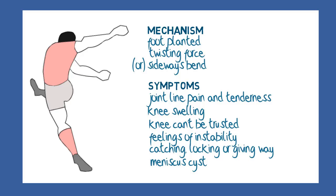So now we have a good idea of the anatomy of the meniscus and how injuries can disrupt the structure and function, causing symptoms and an untrustworthy knee. How does the doctor make a definitive diagnosis?